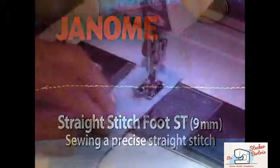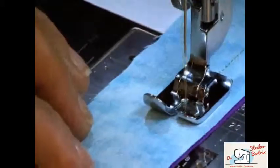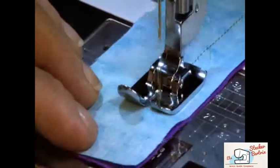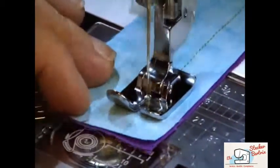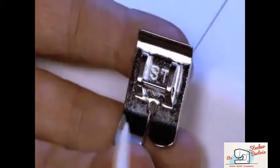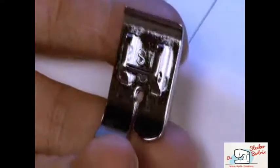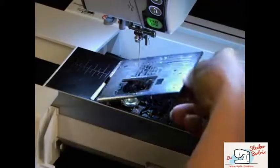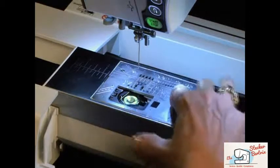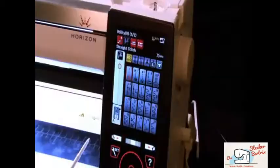You can use the straight stitch foot on your Horizon Memory Craft 12000 to sew a more precise straight stitch on very fine or very heavy fabrics. The straight stitch foot has a smaller needle hole to better support your fabric as the needle penetrates. Begin by installing the straight stitch needle plate. Attach the foot to your machine.